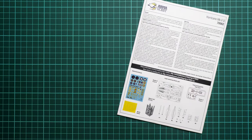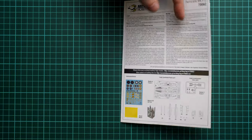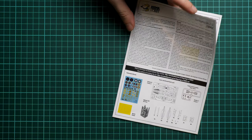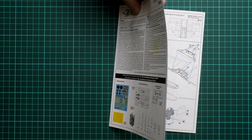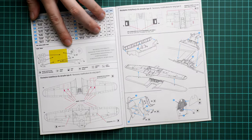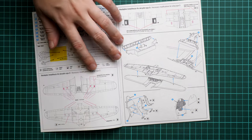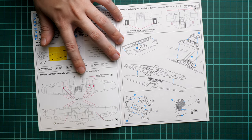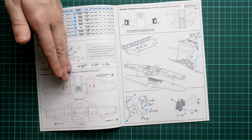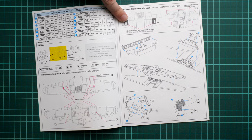If you want more realistic cockpit items, going for aftermarket is the way to go. The assembly manual is standard for this brand, featuring a short history note and a parts map. The exhaust stacks are also 3D printed. The masks application guide covers all clear parts and the landing gear wheels. For the wing assembly, some cuts will be necessary to install the gun gondolas, and templates are provided for the panel cutouts.